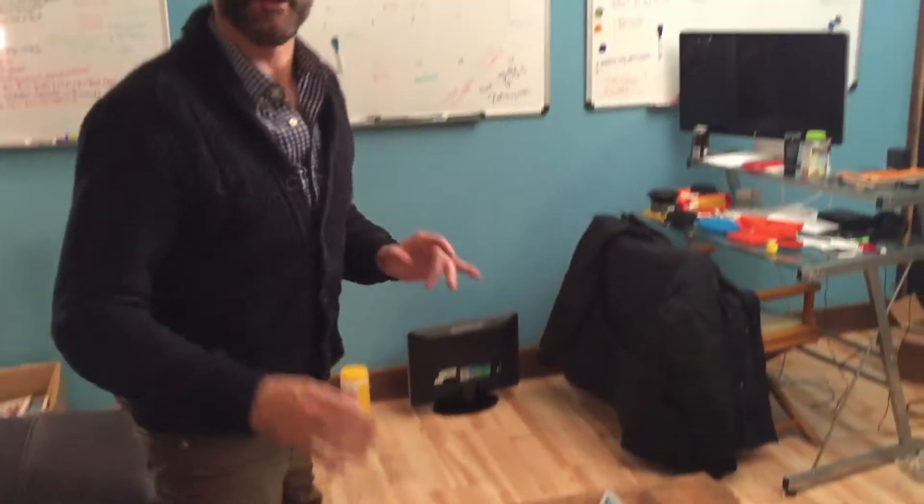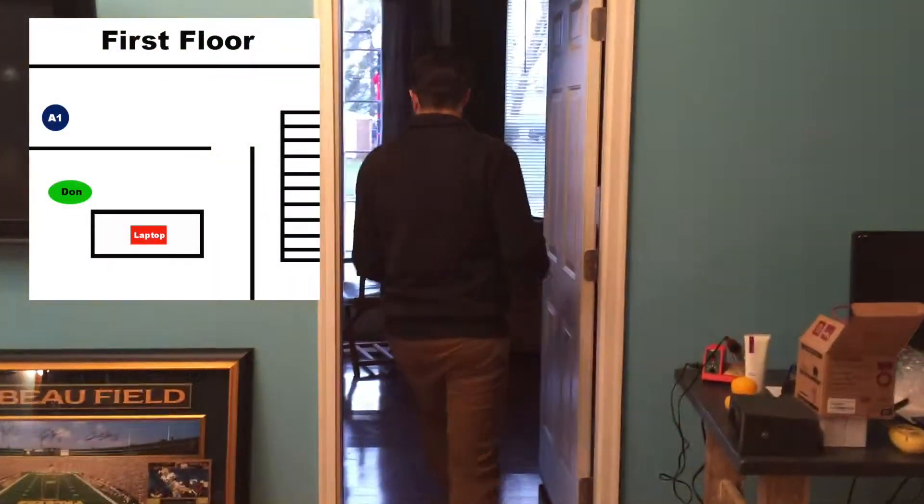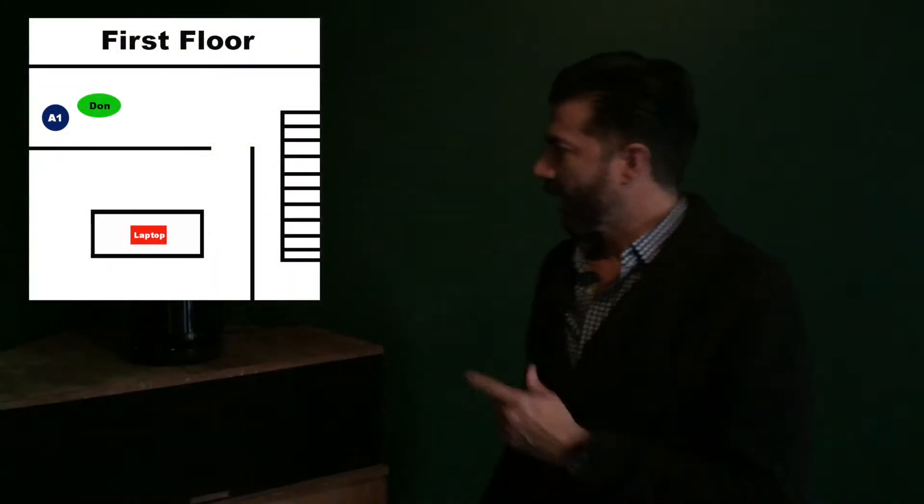We're going to walk around the house and look at the other Arc systems playing. We have a total of four of them. So we're going to start down here in the front of our office. The unit down here in the front of our office is playing.